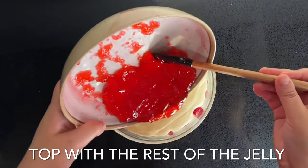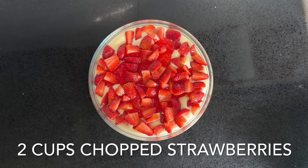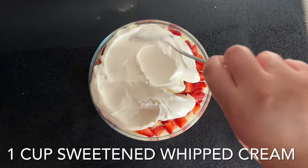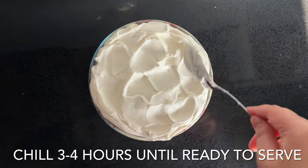Scatter over two cups of chopped strawberries and then finally you're going to top the strawberries with one cup of sweetened whipped cream. Create little dents in the cream and create a lovely little pattern, and then you can top that with extra strawberries.